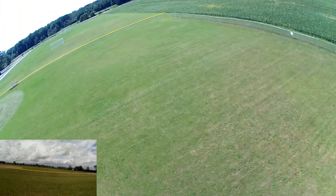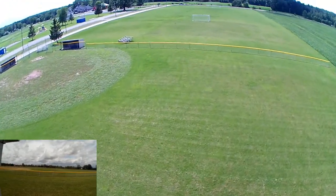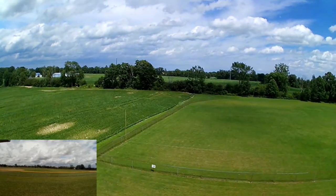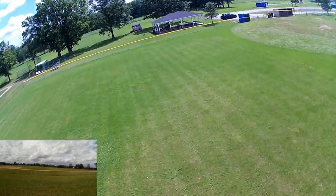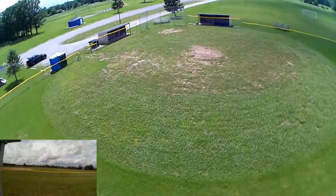It's definitely not as fast as the Spark, I can tell you that much. Definitely not as fast as the Spark — the Spark does a whole lot quicker job at flying. I think this is coming back towards me, let's whip it back around.